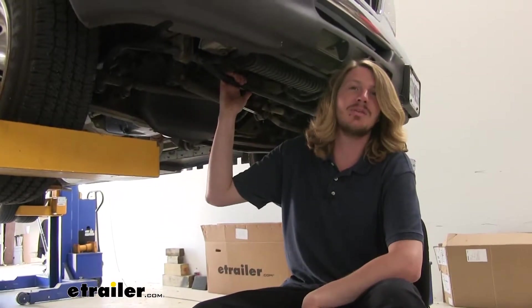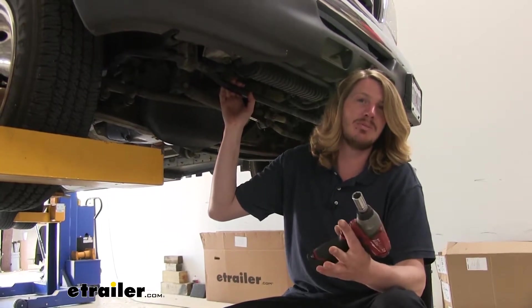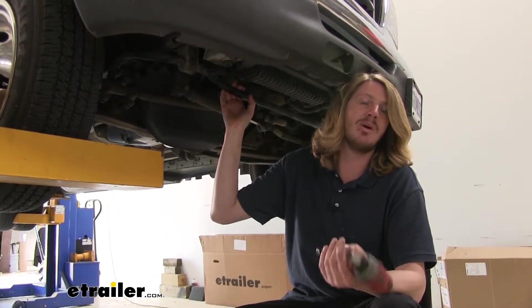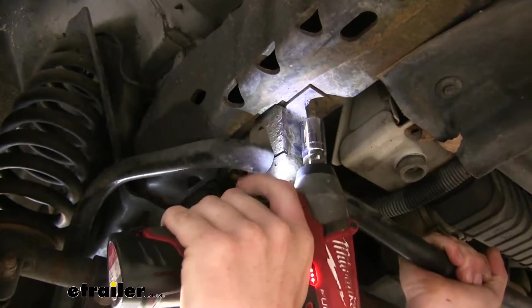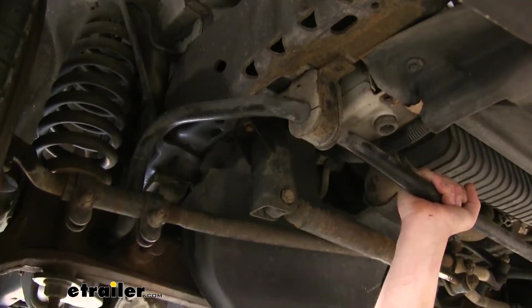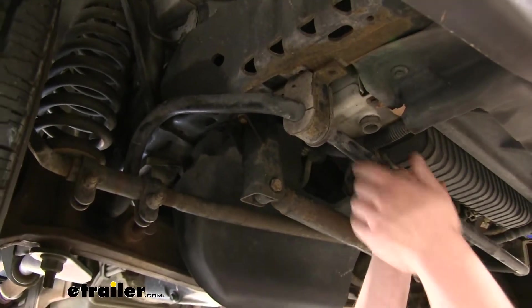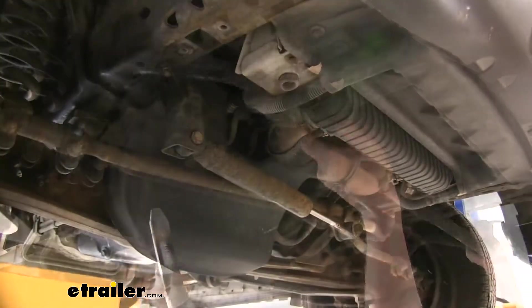We'll begin our installation underneath the front of the vehicle by removing the original factory sway bar. We're going to use a 15mm socket to remove the four bolts holding the sway bar in place. There are two on each side of the bushing that holds the sway bar on. Once you have all four removed, your sway bar will be loose and you can simply pull it towards the front of the vehicle to remove it from the I-beams.